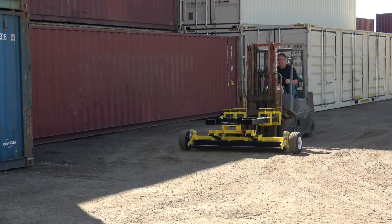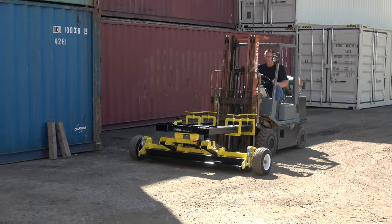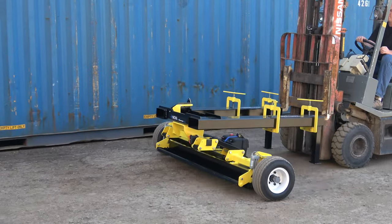This is the new Nova Fork Mounted Magnetic Sweeper by Blue Shriek Equipment. It's a 74-inch wide magnet that's capable of picking up a 2.5-inch nail from 12 inches off the ground.